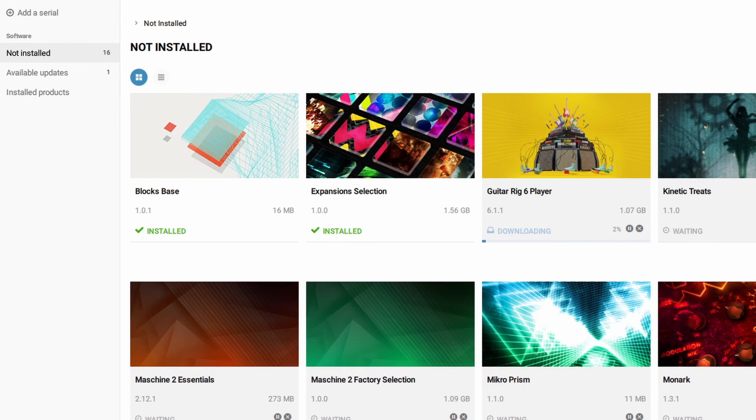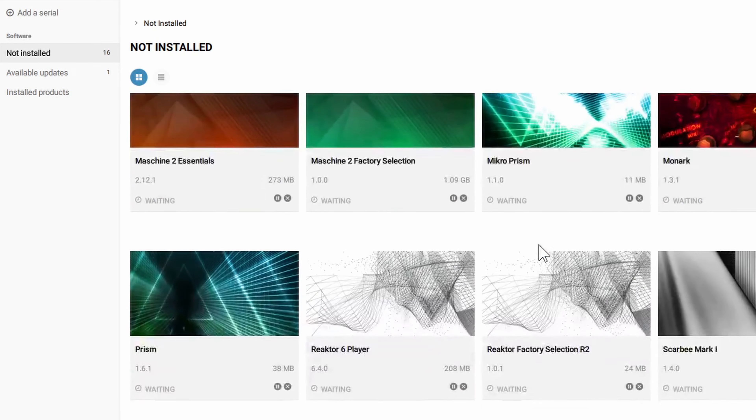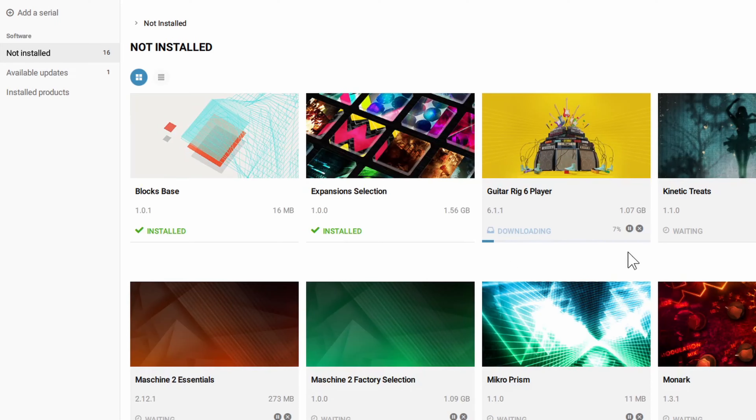One of the things you do want to make sure you install is Complete Control right here — this is going to enable your physical keyboard to interface with some of these synthesizers and sounds, giving you direct access to the parameters so you can shape sounds how you want and browse through different sounds with the keyboard. If you don't want to go one by one you can click install all. So I'm going to click install all — you can see this one went right into downloading and the others are waiting. Once one finishes downloading and installing it's going to move on to the next.